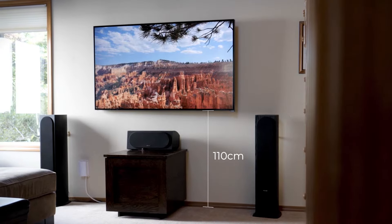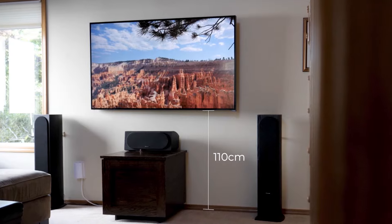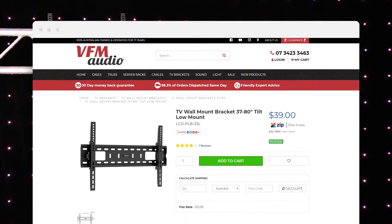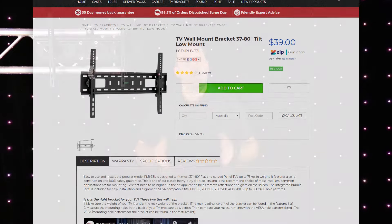If you're planning on mounting your TV more than 110 centimeters from the ground, look for a wall mount that tilts down, like the Titan AV 37 to 80 inch low mount tilt TV bracket, for a more comfortable view and reduced glare.